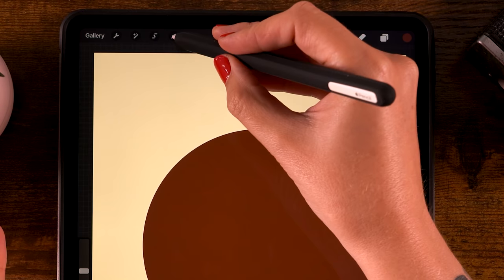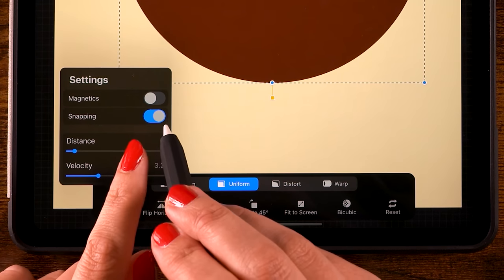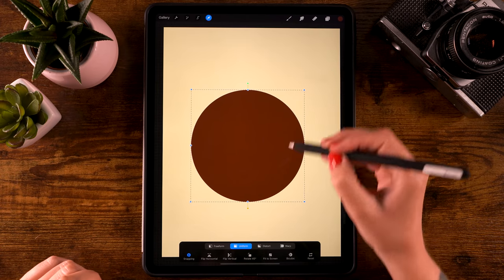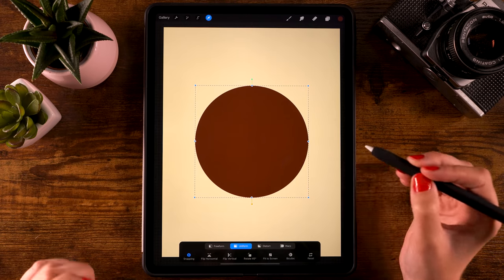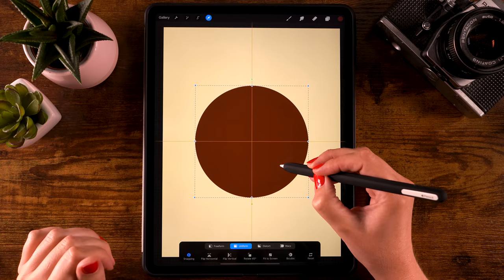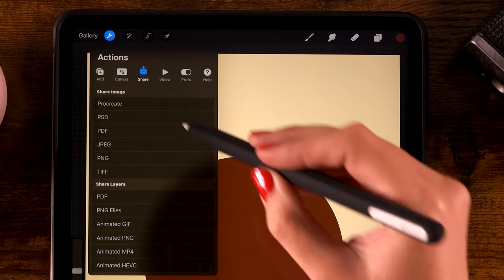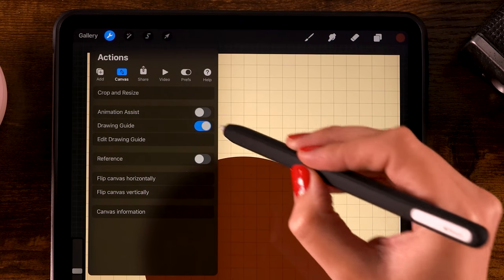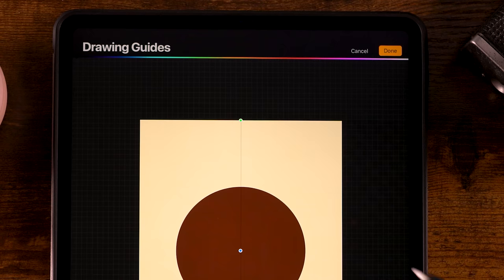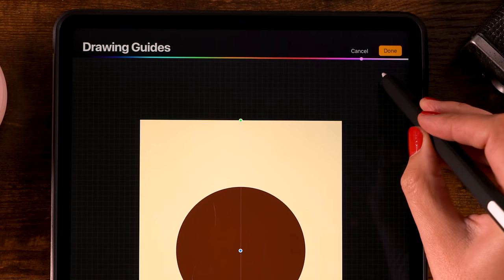Now let's make sure our circle is in the center and make it a little bit smaller. Go to the arrow at the top, make sure you have it set to uniform, go to snapping and turn on snapping if it's not turned on already. Make the circle a little bit smaller and place it in the center of the canvas - you can see by these orange lines, the vertical and horizontal line, that you are in the center. Next, go to the wrench, then canvas, and turn on the drawing guide. Then go to edit drawing guide and turn on symmetry at the bottom. Using the slider you can set the line to your favorite color.